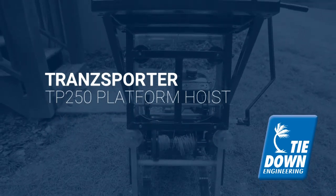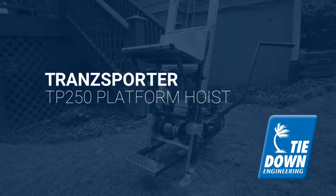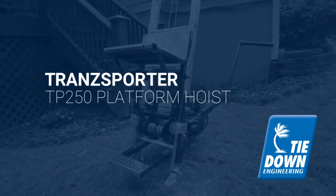Heavy duty, powerful, and made to last, the Transporter Platform Hoist will make your next roofing job faster, easier, and safer.